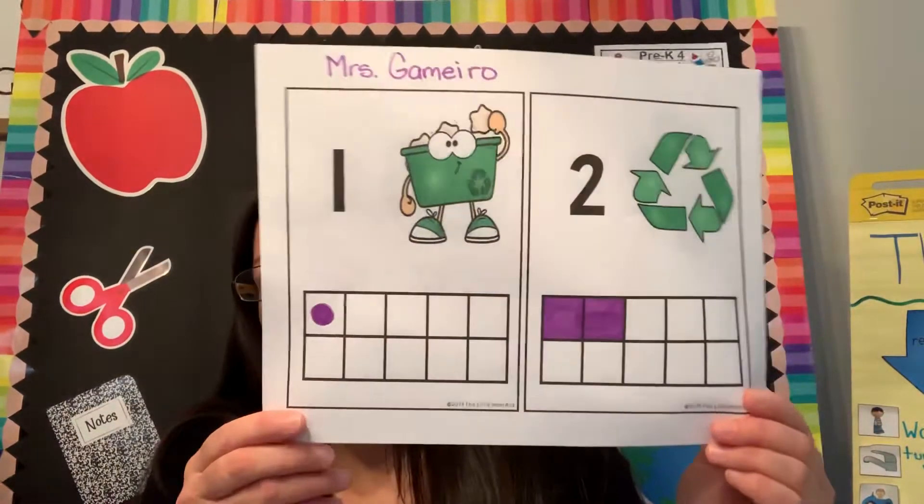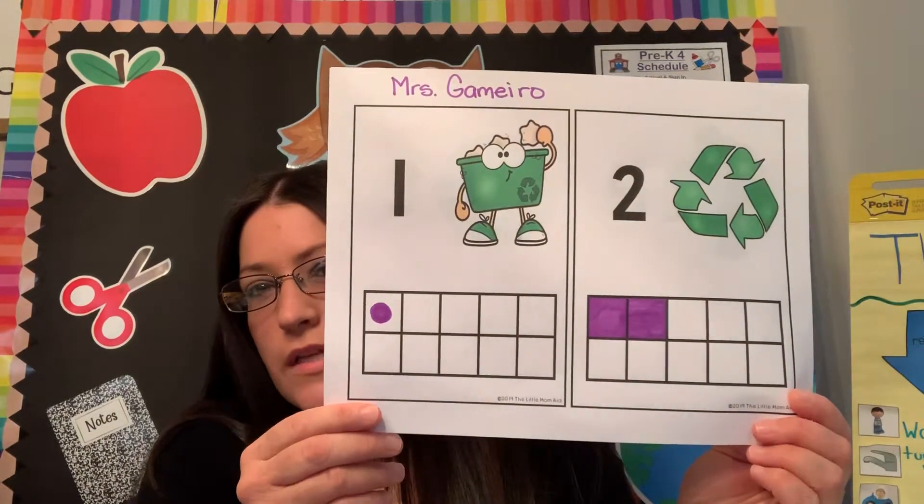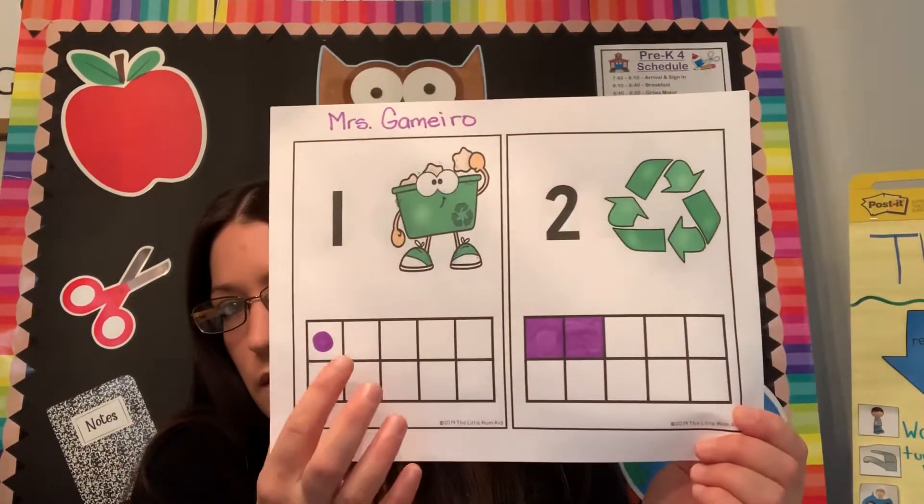Good afternoon class. I am back with our afternoon center activity today. We're going to do some 10 frames. They look like this — if you haven't seen them before, we did do a recycling activity that kind of resembled this.